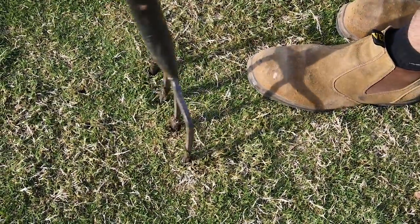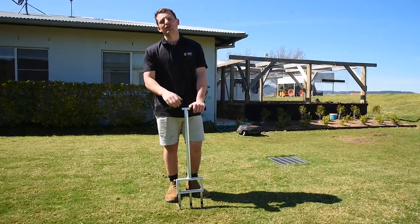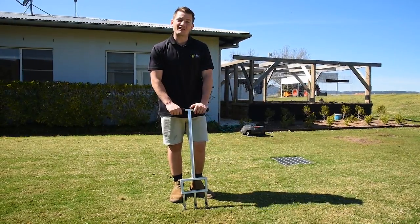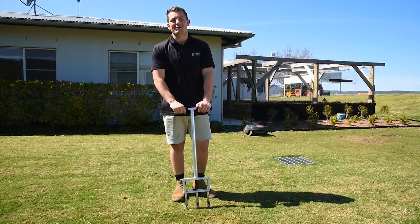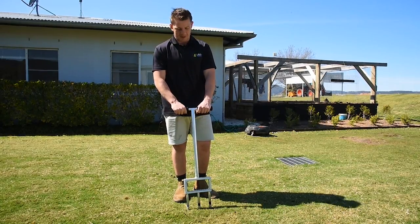If you have a highly compacted base or need to improve the soil base through top dressing, you might want to look at core aeration. Core aeration involves removing a core of soil from the lawn instead of a solid tine. Your first option is a manual corer like this one from the guys at Real Solutions, which we highly recommend. Simply push the tool into the surface and as you remove it, cores will appear.